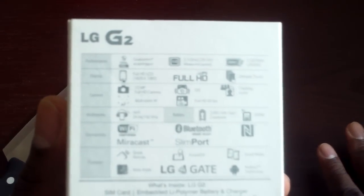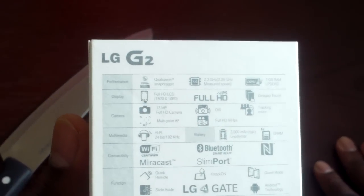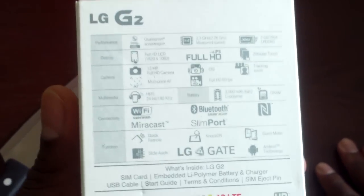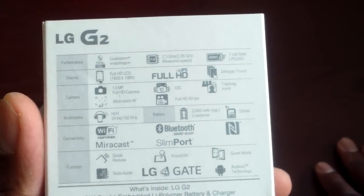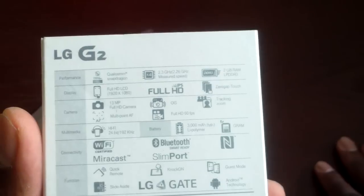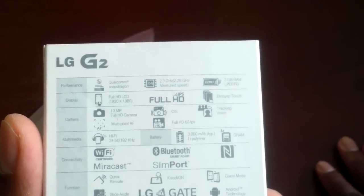I've always been impressed with the G2, but I have so many devices, so I had to go through and decide: should I get this or not? End result is, I got it. This is rocking a 2.3 gigahertz — measured speed at 2.6.